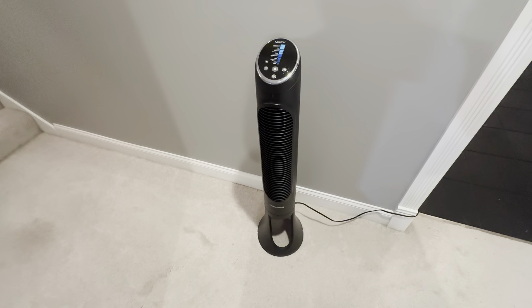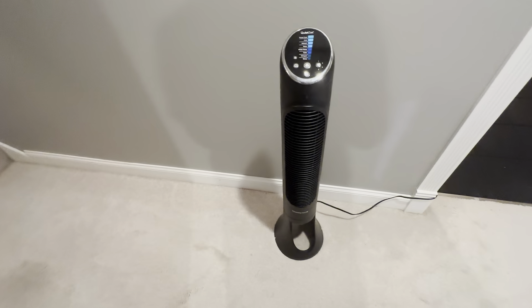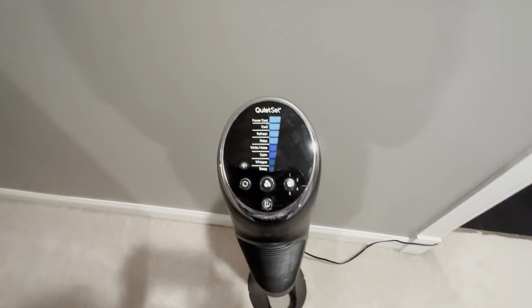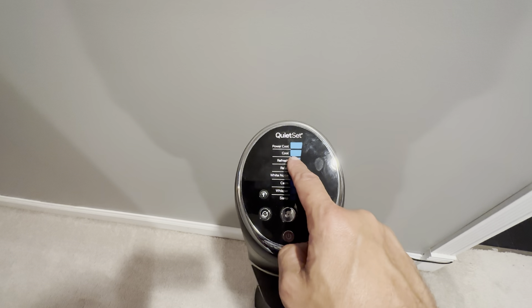This is the Honeywell QuietSet 40 inch tower fan. This is a really cool fan — it definitely moves a lot of air. It's got a lot of different settings. Basically there's the power button, and it's got eight different fan speeds.